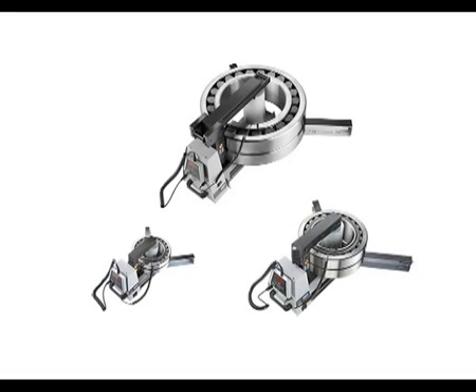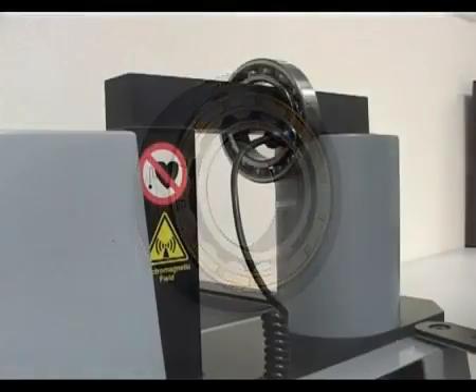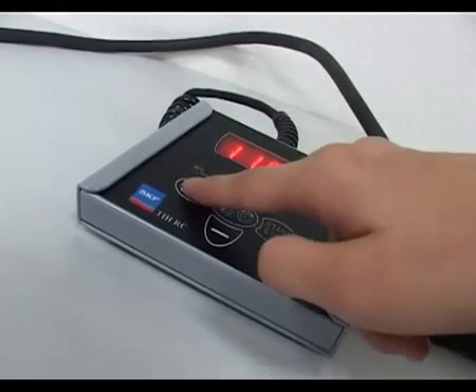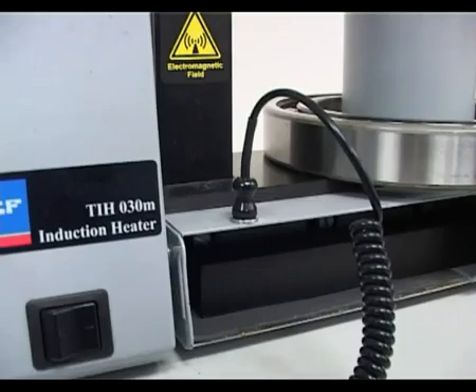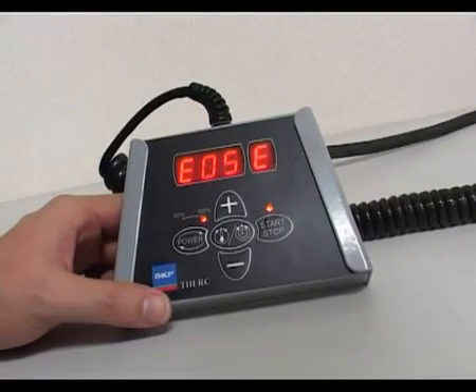SKF induction heaters offer many advanced features and possibilities. SKF heaters are very fast and efficient, but for some bearings you need to heat them slowly. Bearings with small internal clearances, such as C1 and C2, brass cages, preloaded, or those fitted on the smallest yoke should be heated slowly. This can be done by simply pressing the power button to select 50% power. As a safety feature, if the temperature probe is not mounted correctly, or if the workpiece temperature does not increase rapidly enough, then an error code is displayed.